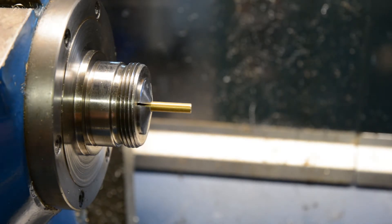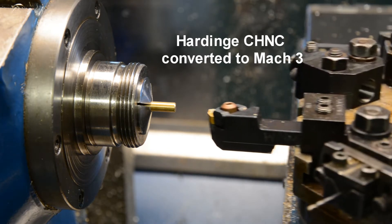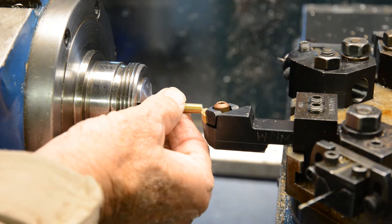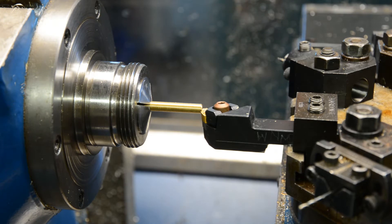Let's try and make a scribe. First thing we have to do is set it for zero. This stops us point one inches from the end. Lock the tool in.